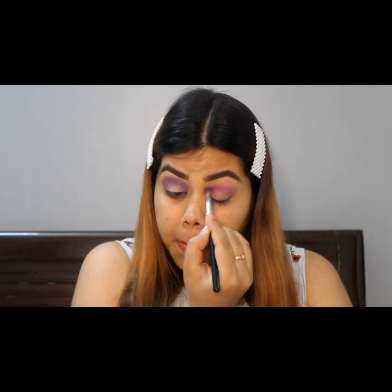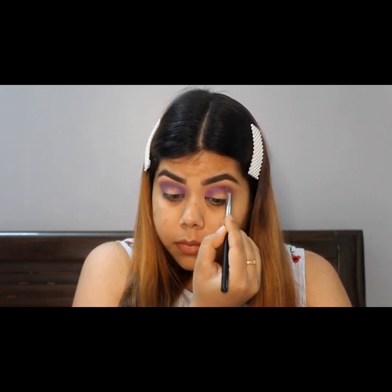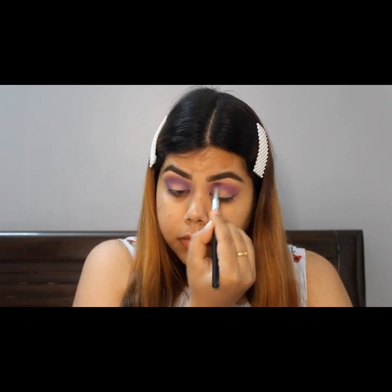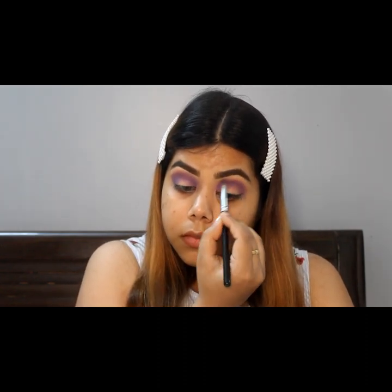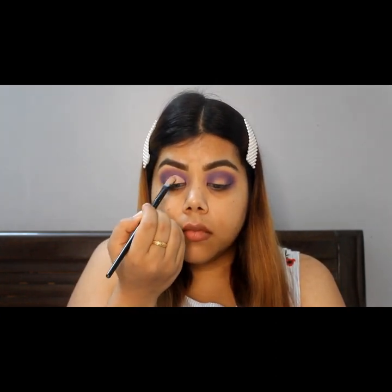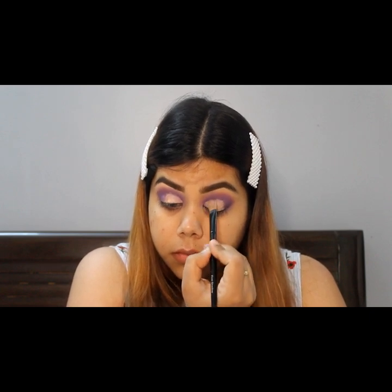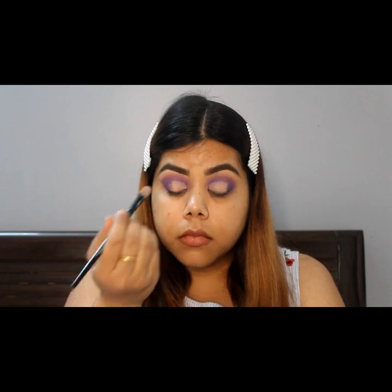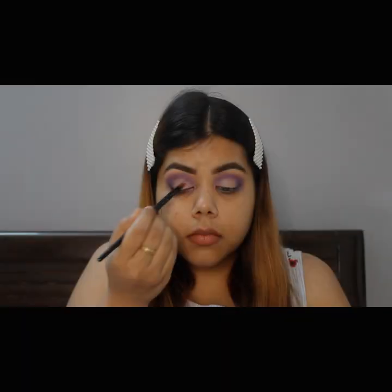Then I'll use the dark color in the crease area. Next, I will use the same concealer that I used to cut the crease and fill it in the middle of the brush.